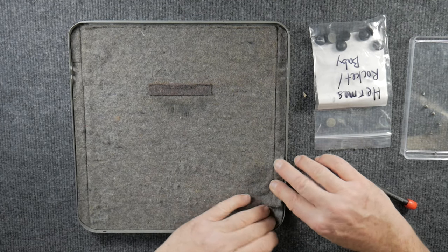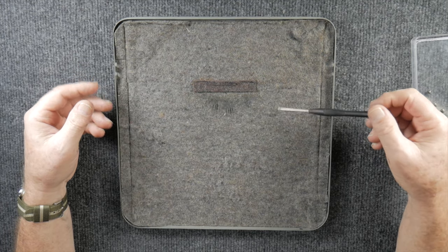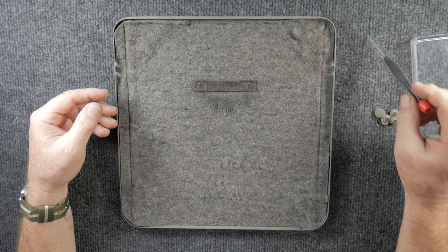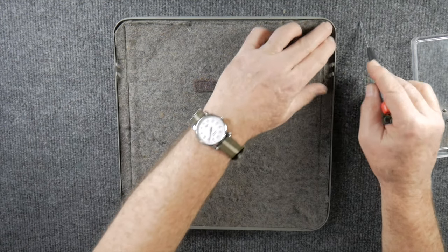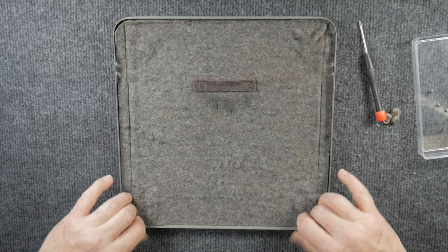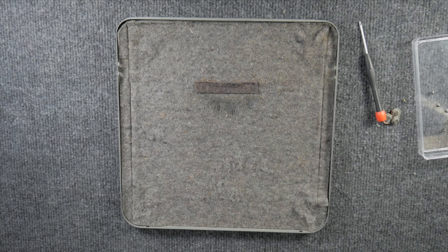Now that we have access to the bottom, we could decide to replace the felt bottom if it was in bad shape, but it is glued on and you'd have to scrape all the felt off. The felt is in good enough condition right now that I'm going to go ahead and just put the unit back together.